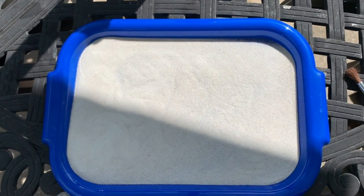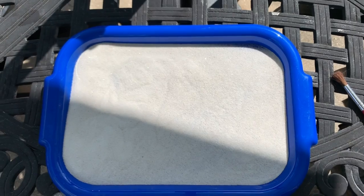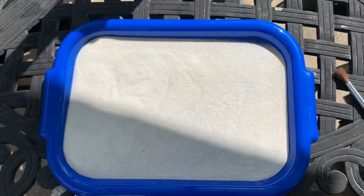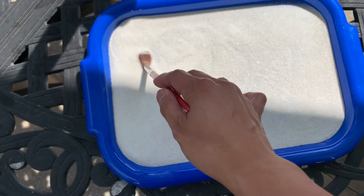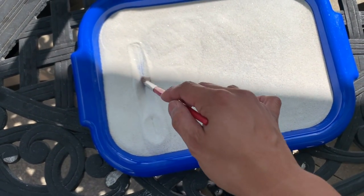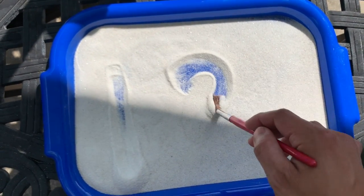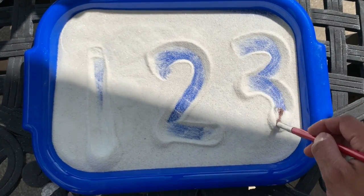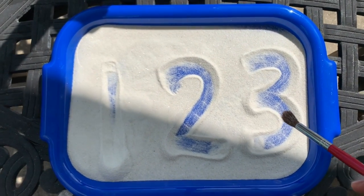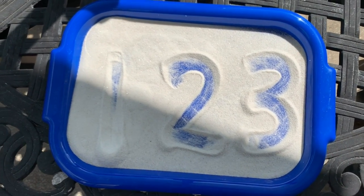What do you want to write next? Do you want to write numbers? Let's write one, two, three. One, two, three. Does it look like one, two, three? Yeah, that's perfect! Shake it, shake it, shake it.